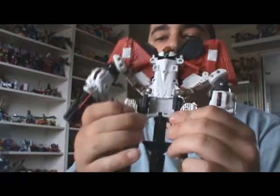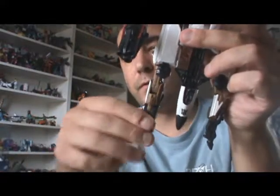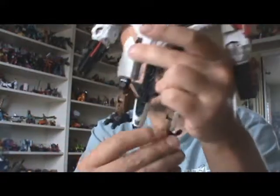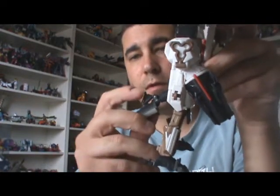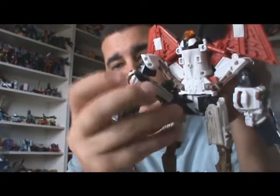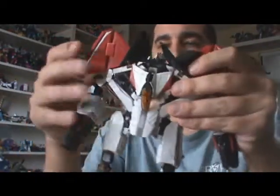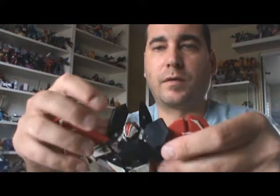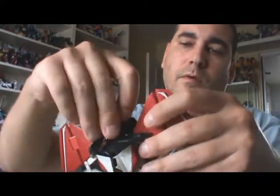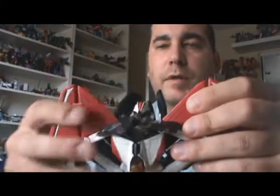Then you're going to completely open these out to the sides, and then we can turn him around. You can adjust the feet to rotate them forward and flip the feet open. We're going to take the nose of the plane — there's this little black piece, you're going to flip it this way. That reveals a little peg that will peg into that port back there, just like that. Now we're pretty much there — we're just going to adjust all these fins of the plane. Sometimes they pop off but they pop back on.